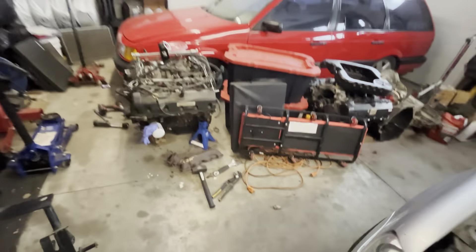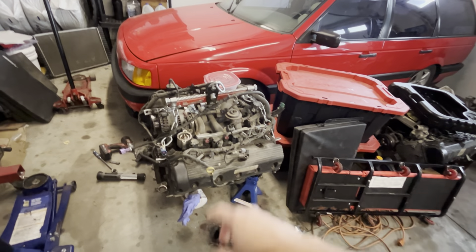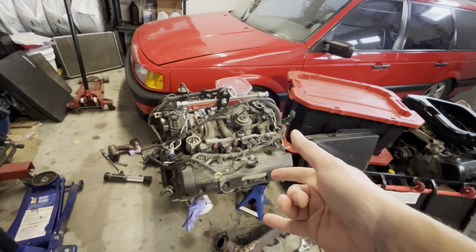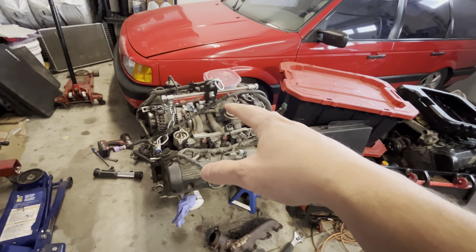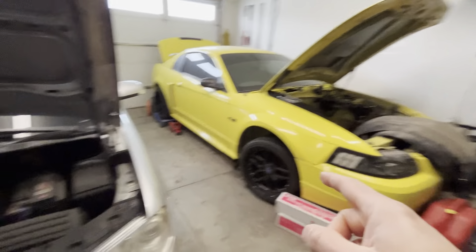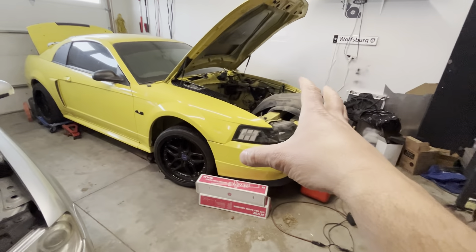So I bought a donor car. I have an engine here that is running and I'm going to strip it down for a rebuild. We are going to do Manly rods and pistons, do Stage 3 cams I think, port the heads, do a Victor Jr intake manifold. It's going to be on MS3 plug-and-play. And I'm going to build a custom turbo kit for it.